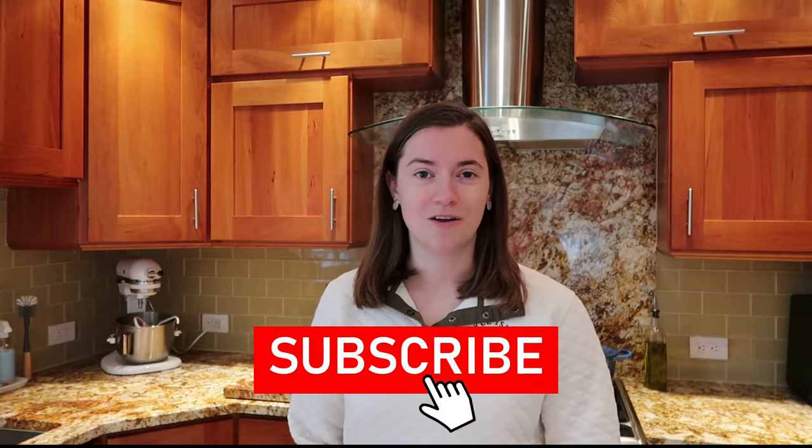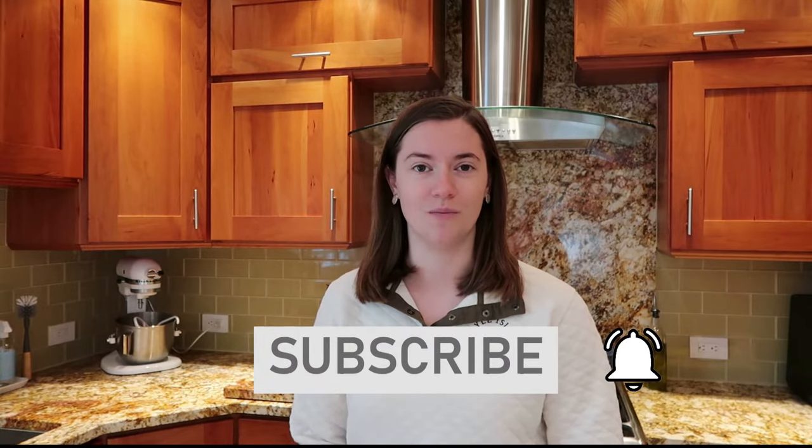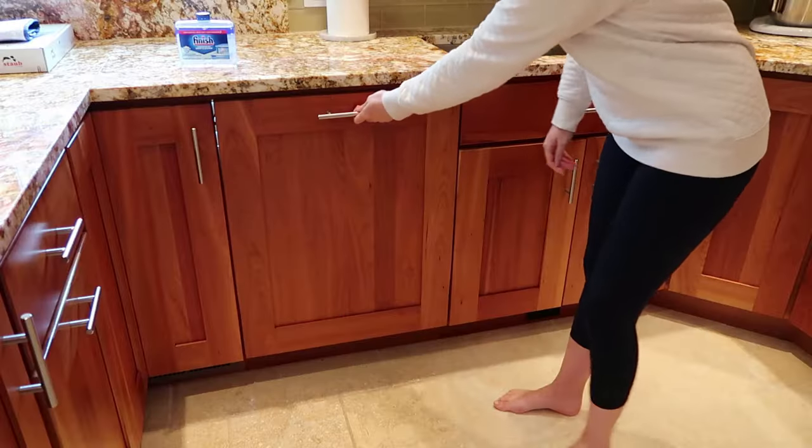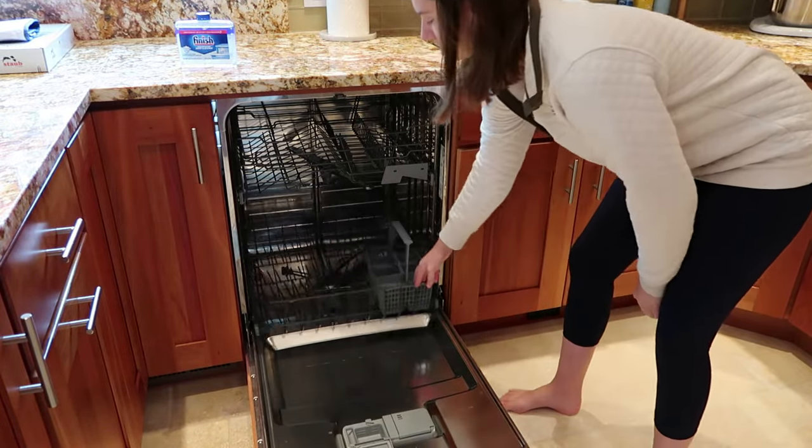So cleaning your dishwasher is a really important thing to do at least every quarter of the year, if not every other month. If you're new to my channel, be sure to hit the red subscribe button down below and turn on the notification bell so that you don't miss a future upload. There are three main things that I recommend cleaning every time you clean your dishwasher.